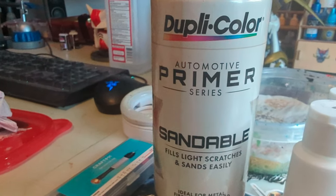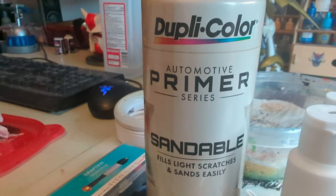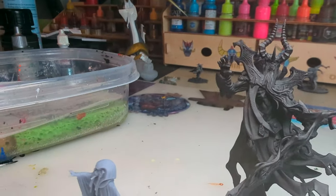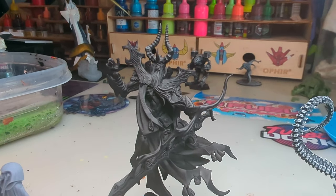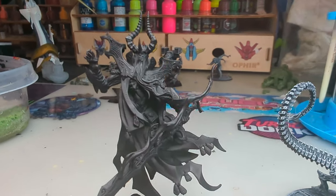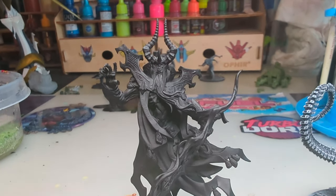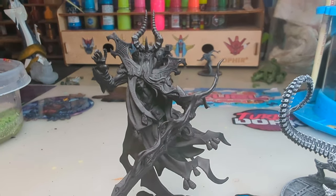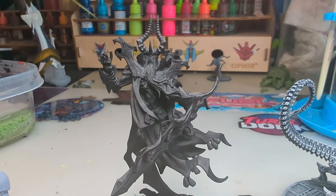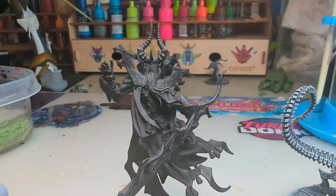It is indeed sandable, so if you're gap filling and you're not happy with where things are, you can sand it and prime again so you get a smooth surface. The nozzle on it does a nice fine mist, which is suitable for miniature painting. You don't lose detail even on super detailed miniatures printed at 25 micron resolution — there's no reason you can't use it.